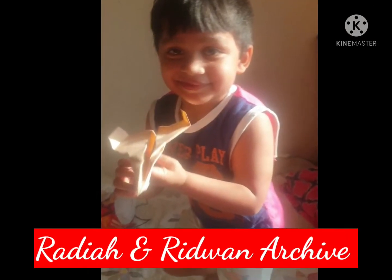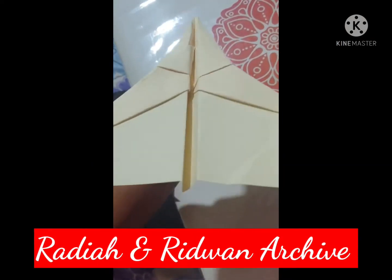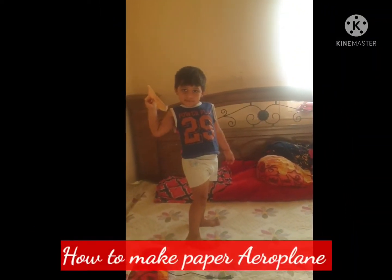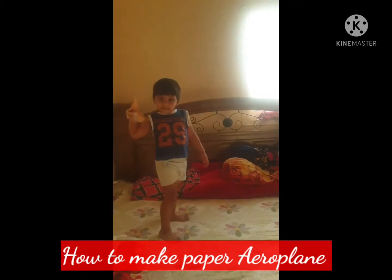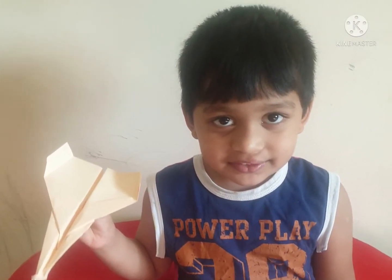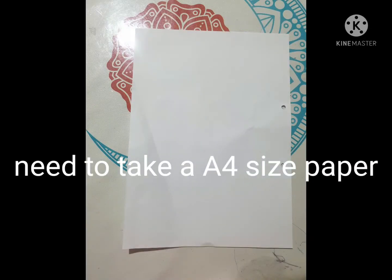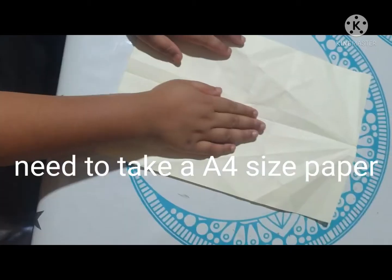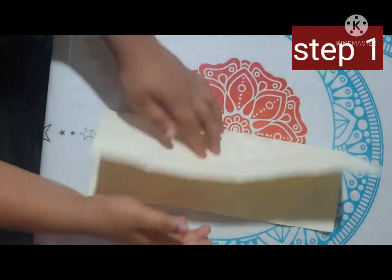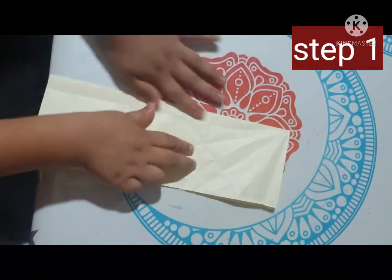Assalamualaikum friends, welcome to Radia and Ridwan's archive. In this video I'm gonna show you how to make a paper airplane. So let's start. First you need to take an A4 size paper. Step one, you need to fold it in half.